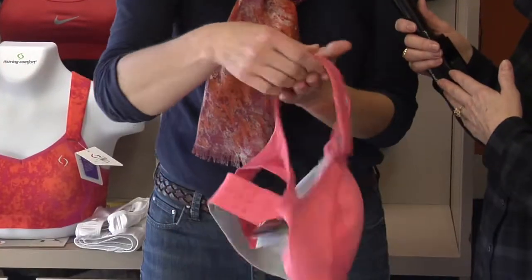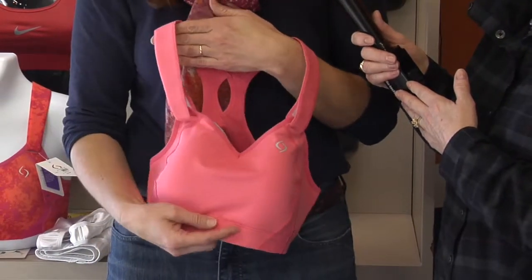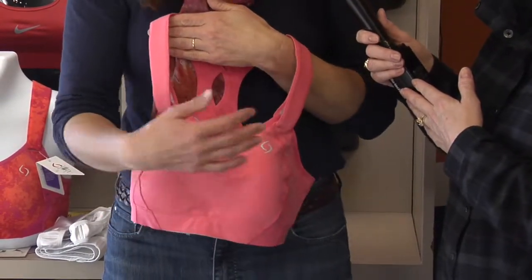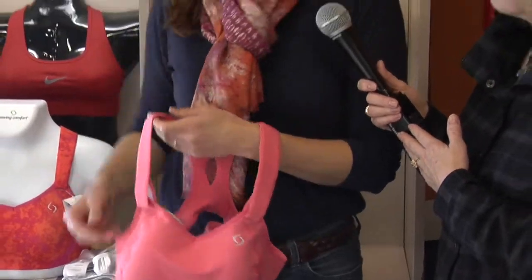And if you are a B-plus, I go from B-plus up to double Ds and sometimes Es in some of my bras. So this would be one of my stronger ones. It follows the Cooper ligaments — it's a pain to put on, but once you have them in, you are secure. It's for a moderate breast size, and you have maximum support, and the breast tissue can follow all the way back.